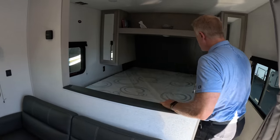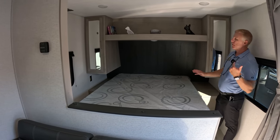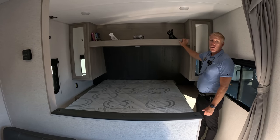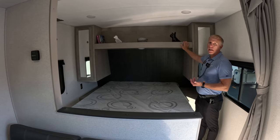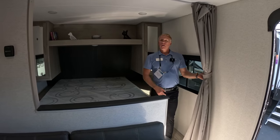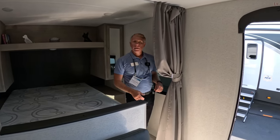Up front in your master bedroom, there are dual hanging closets on either side of the bed, as well as nice real estate underneath those closets for things like a CPAP machine or charging your cell phone, since there are outlets on either side of the bed. Over top of the bed, there's a nice usable shelf for folded clothes, books, or whatever you want to bring along. Nice queen-size mattress with tons of storage underneath, plus a curtain to close off the sleeping area and windows on either side for cross breezes.